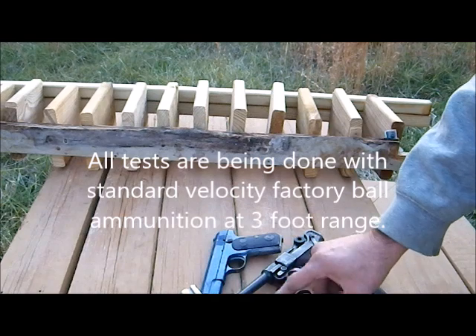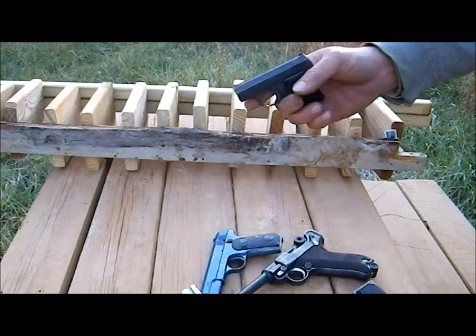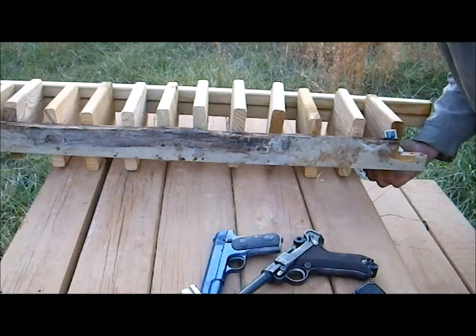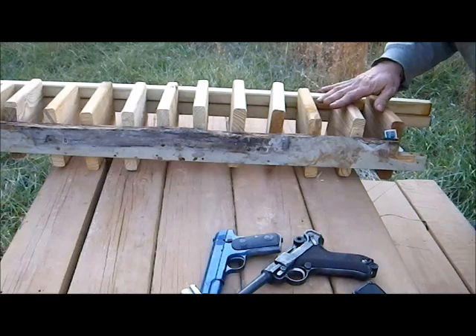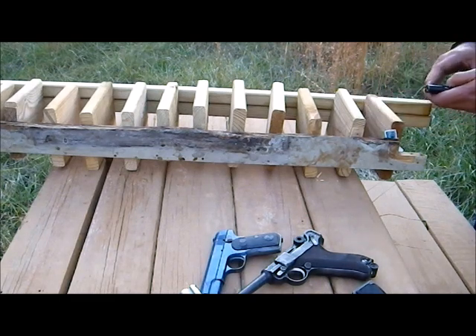I will begin the firing test with a .25 automatic. This is a Browning. The ammunition used is Winchester Full Metal Jacket. The bullet penetrated the first board and stopped in the second board. That means the Browning .25 is capable of penetrating one inch of pine wood.